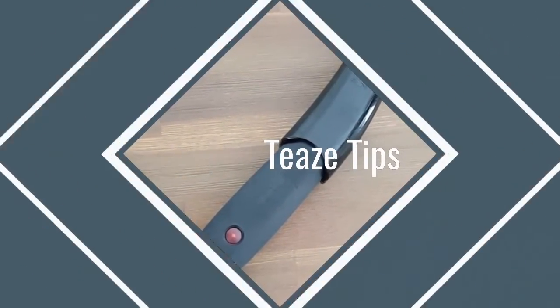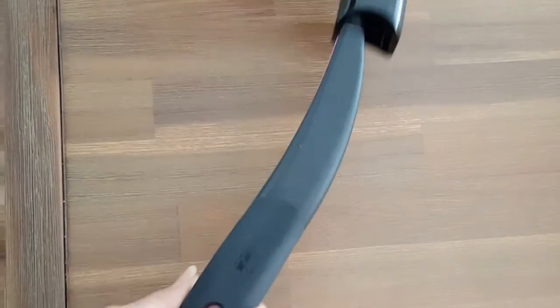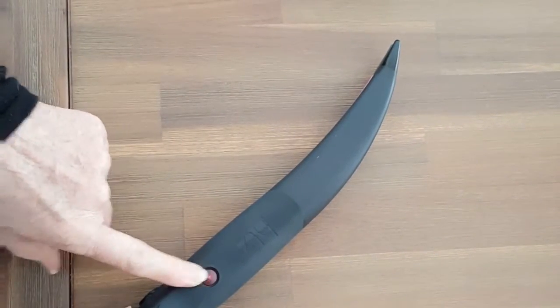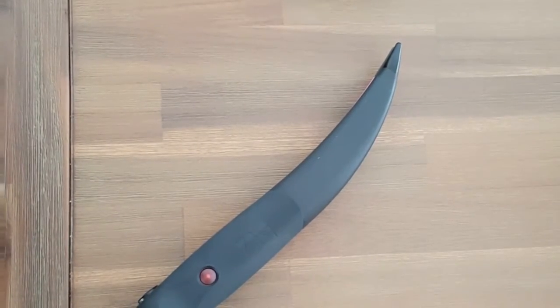Here's just a few tips on how to use your hot teas. Always remove the cap before you heat it. You have a light that will flash until it reaches the right temperature.